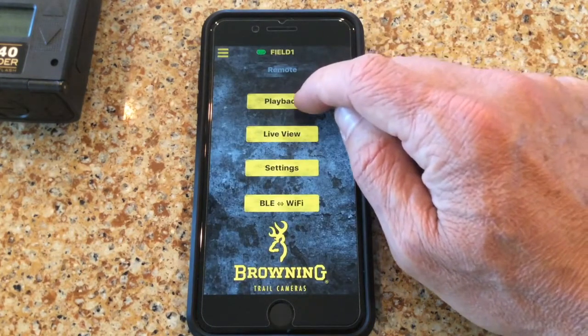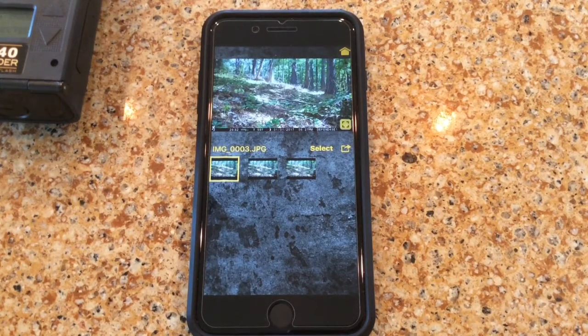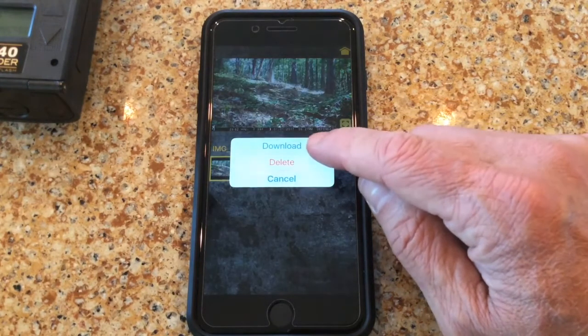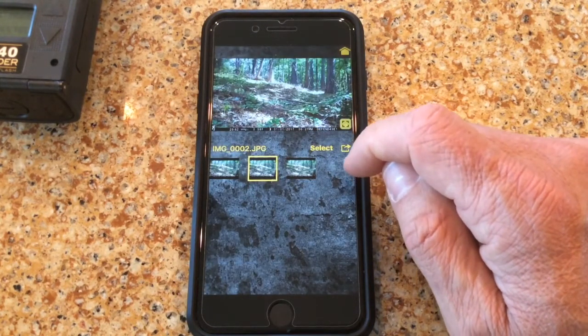We can also use the playback option to actually see the photos or videos on the camera that have been taken. This is really helpful if you can drive up near your camera — you don't have to get out of your truck. You can drive up close to the field and download images and check your camera right from your vehicle without having to walk out and disturb the area. You can select photos, download them directly to your phone, and also delete images off of the camera in the field.